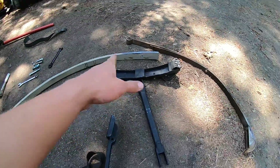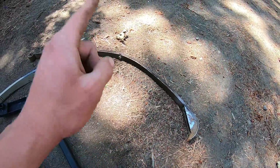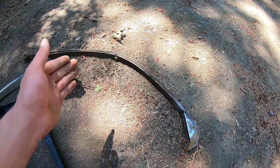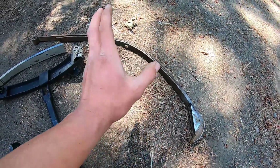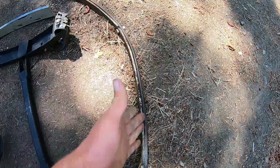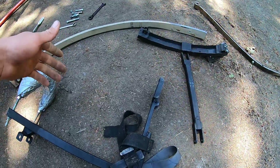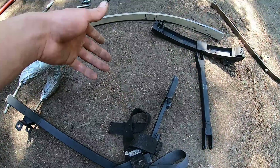I'm going to go over one quick advantage of having fiberglass over steel. One thing I noticed when using steel for a prolonged amount of time is that they created a memory — you can see they're not the shape they used to be, because when they compress every time and you compress them too far, they don't completely return to their original form. This side ends up getting shorter, this side ends up stretching and you end up with a bend. Steel is not the way to go.